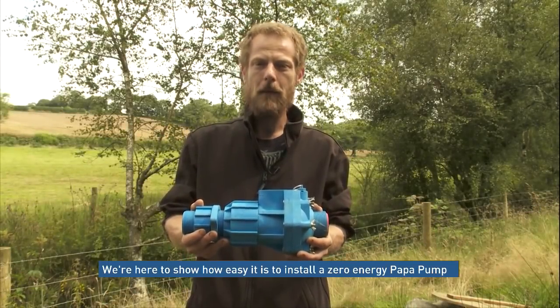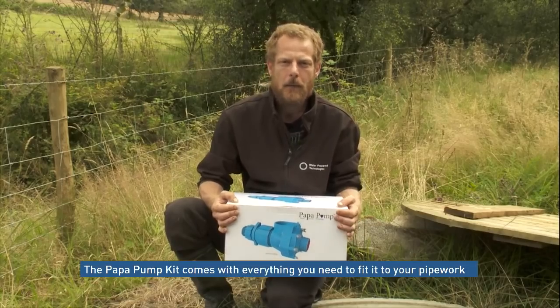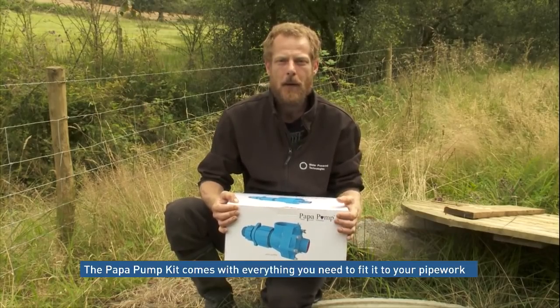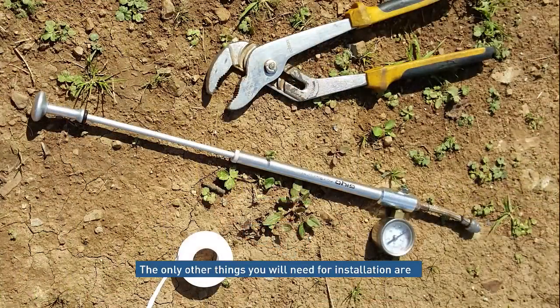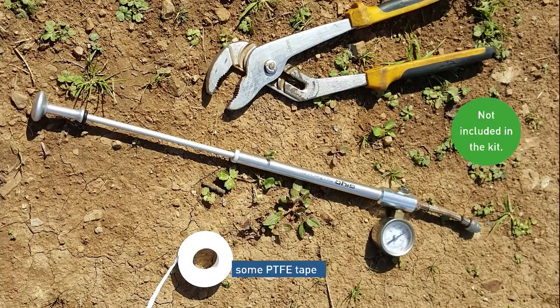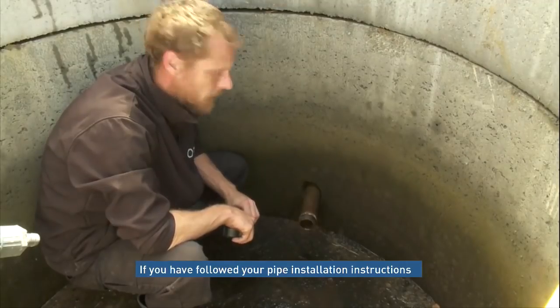We're here to show today how easy it is to install a Zero Energy Puffer Pump. The pump kit comes with everything you need to connect to your pipework and start pumping water. The only other things you will need for installation are PTFE tape, a pipe wrench, and an air pump with a pressure gauge.